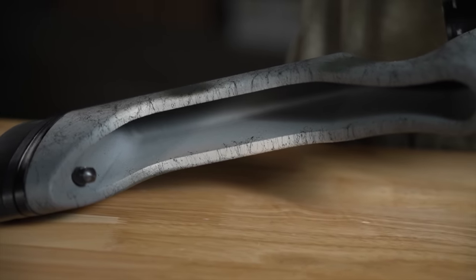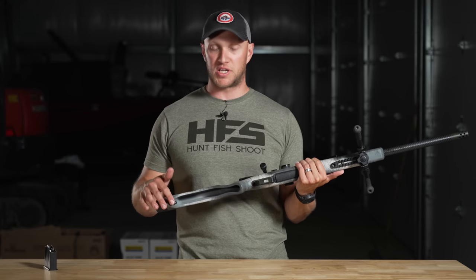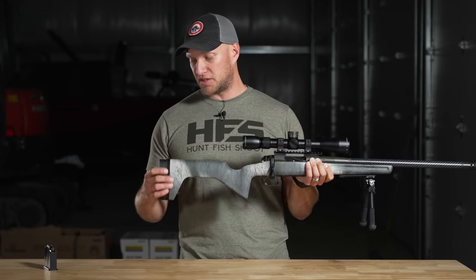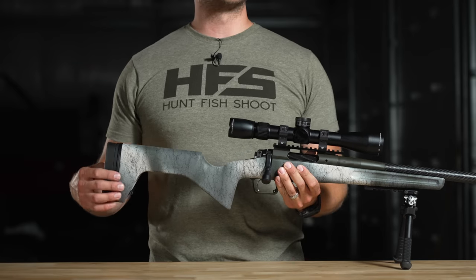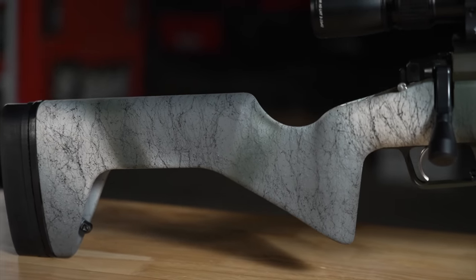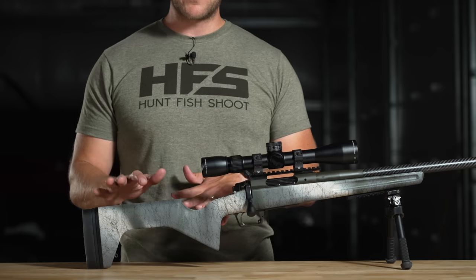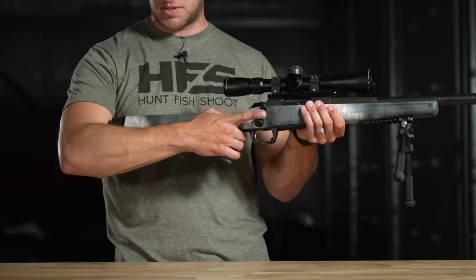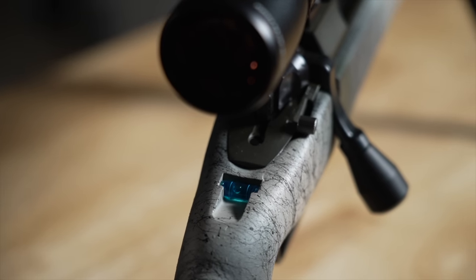It has a sling stud in the rear and two up front. I'll probably retrofit it with QD flush cups for myself. Unlike the other Waypoint rifle, there was no adjustable length of pull on that model, but with this Redline there are adjustable length of pull spacers. I've actually taken one out to make it a little shorter, and as it fits now it's perfect.